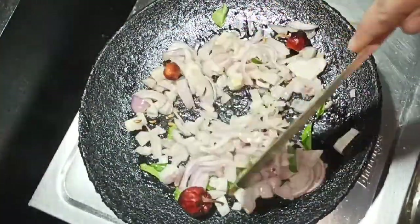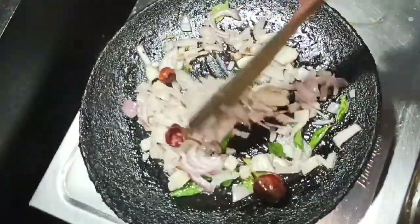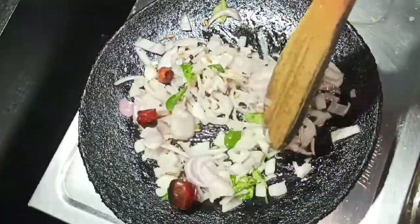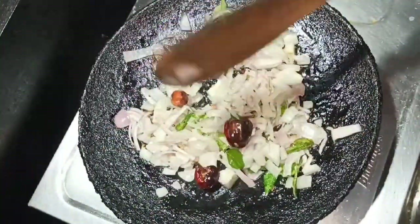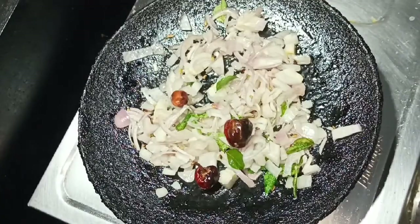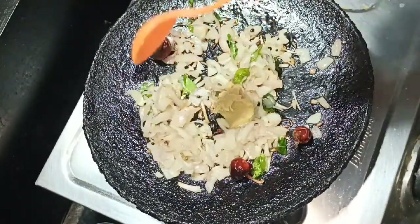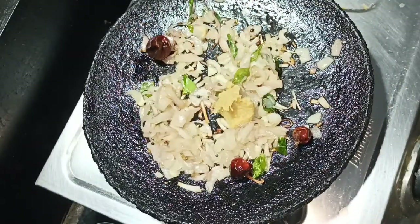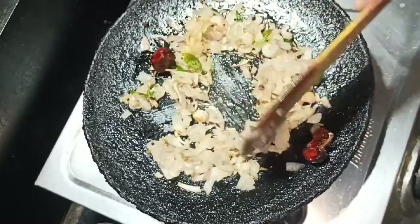Put it on medium flame. Add the paste on medium flame. Now add 1 tablespoon of the paste and mix it in.